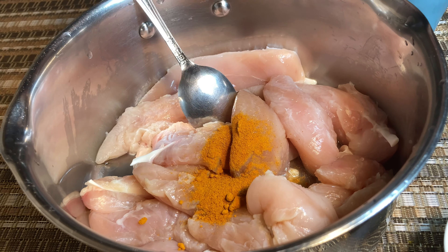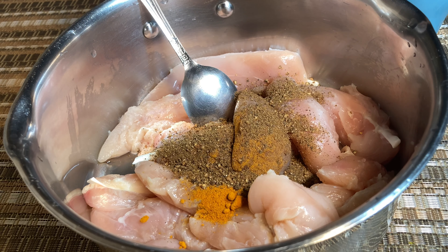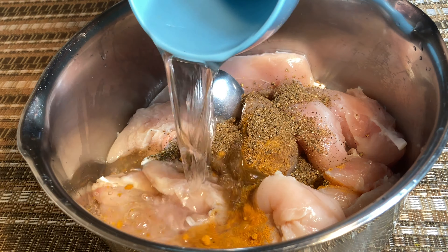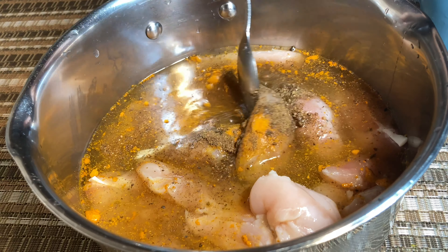To cook the chicken, I'm adding turmeric powder, pepper powder, and water to the chicken and giving it a good mix. Then boil the chicken for about 15 to 20 minutes until it is completely cooked through.